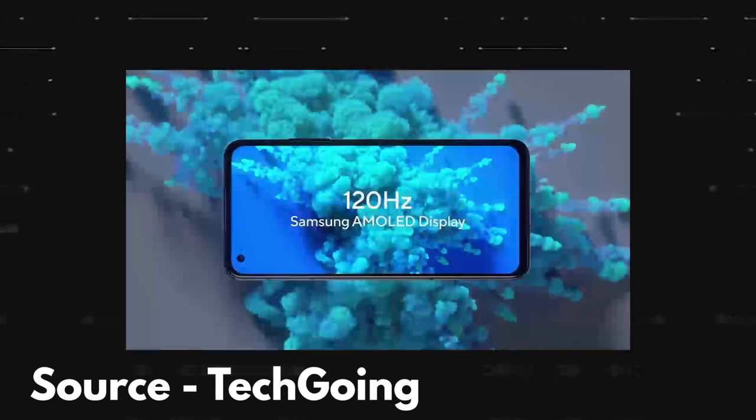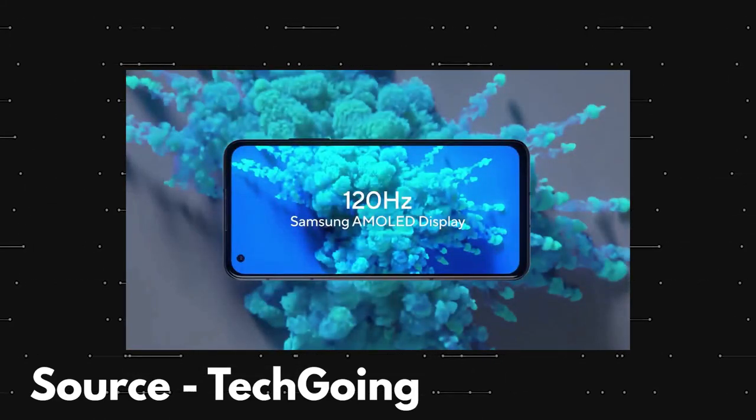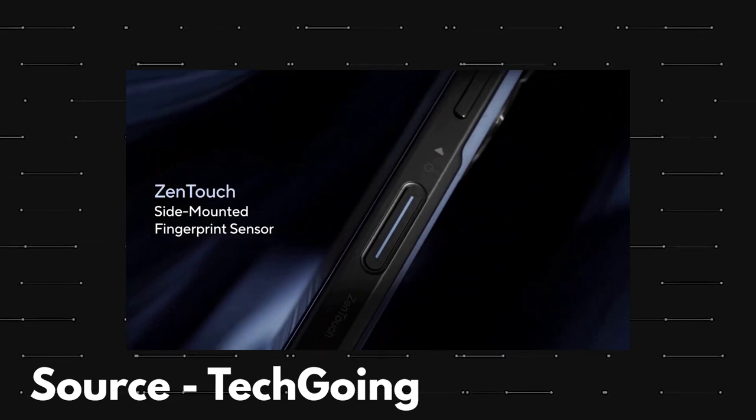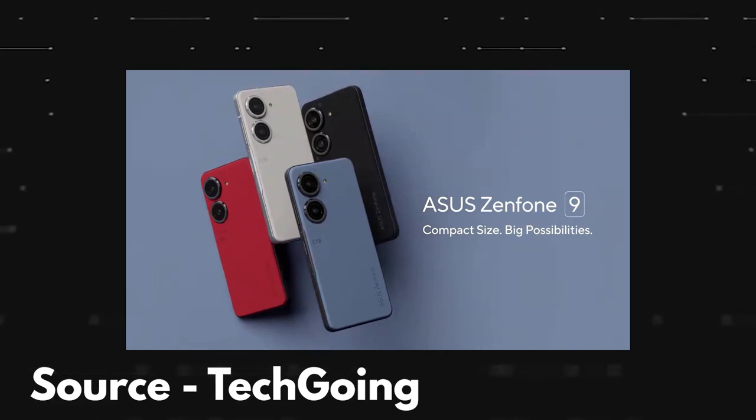On the front, the display has a hole punch cutout on the top left corner. One thing to note is that the fingerprint scanner is on the side this time and not under the display. There are 4 color options and the back of the phone seems to have a soft touch finish.